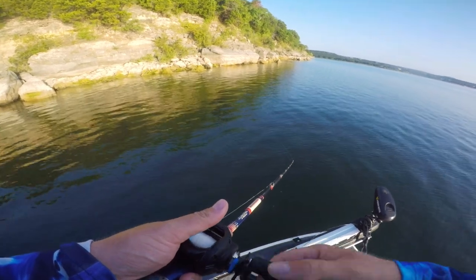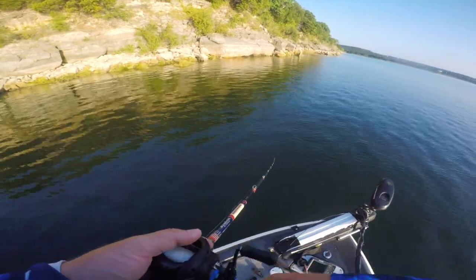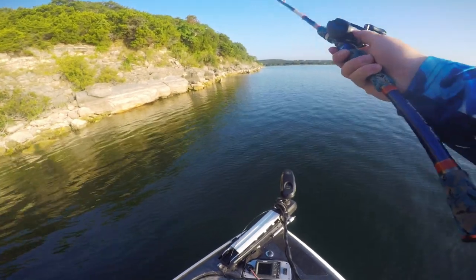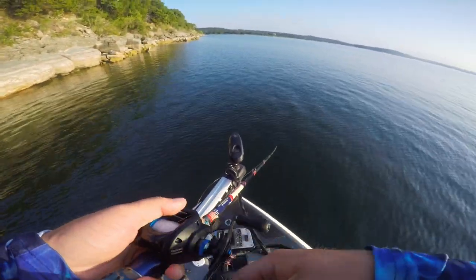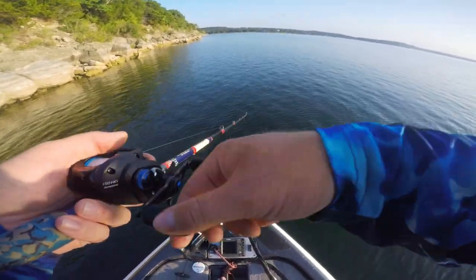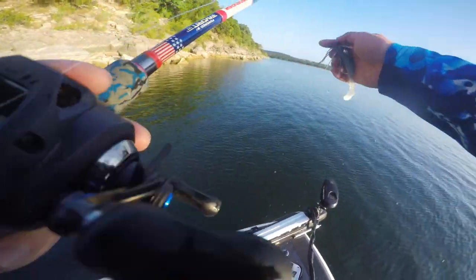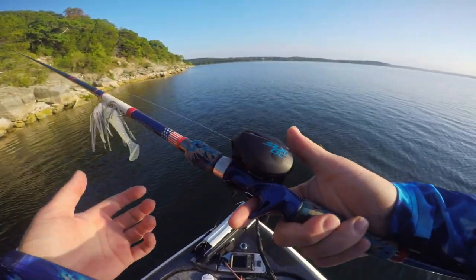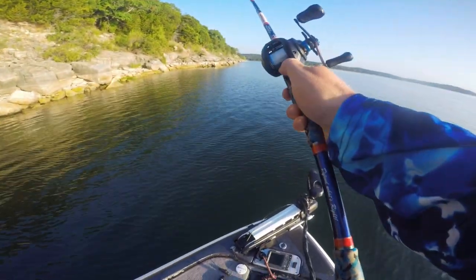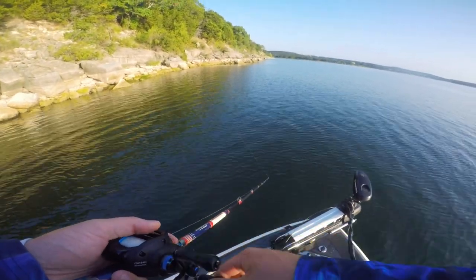You don't have to crank the spool tension knobs down too tight for the DC brakes to work. A lot of people think you really have to have that tension knob torqued down — it's not true. I run all my DC setups pretty loose. Fishing has been tough; if you saw my previous video you saw me grinding all day in 100-plus degree heat to get four small fish. I wanted to get out here on the water and use this new reel for this first impressions video.